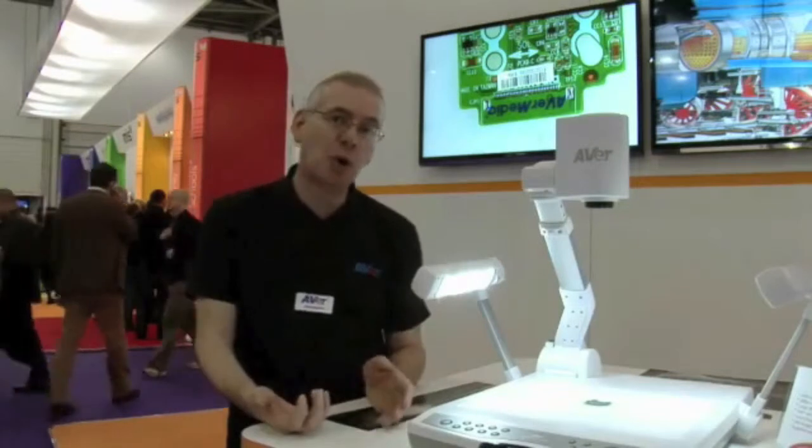You can also record with the PL50, either to a USB stick, an SD card or directly to your laptop or PC.